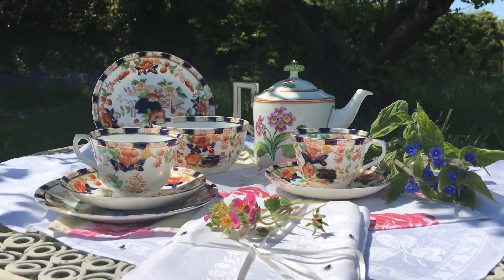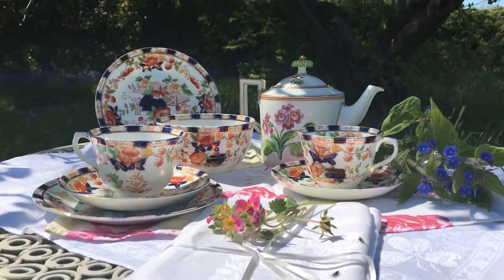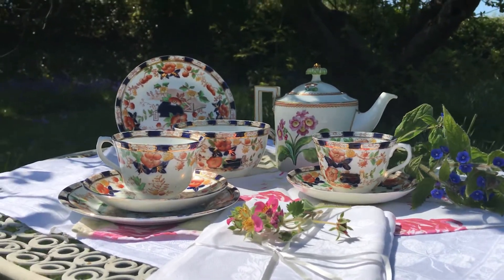So what we've done here is assembled a couple of the sets and pieces that we are listing on the new website, and we've brought them out here into the orchard at the vintage farmhouse and set them up for the photo shoot.